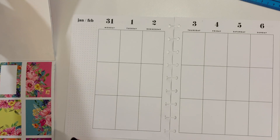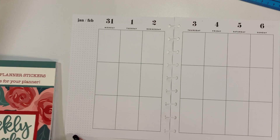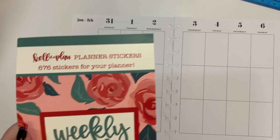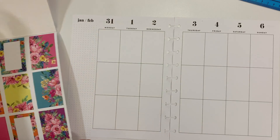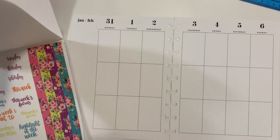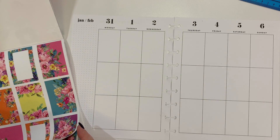Hello, everyone, and welcome to my plan with me for this week. I am going to be using Keliva Plans Weekly Florals for my spread this week. So I'm really excited to be using this. So let's go and see what we want to do.